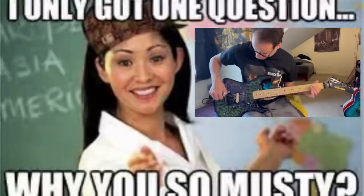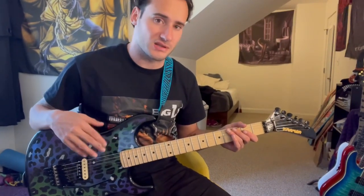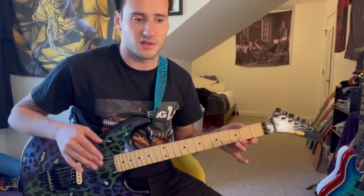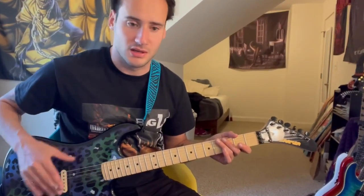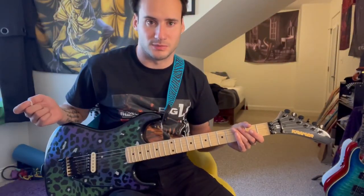We gotta tune that. Okay, so I tuned it up to standard tuning. I did have to mess a little bit with the springs, because one of the springs when I pressed down on the whammy bar was kind of messing with the locking trim — whatever screw thing is in the back, I forgot the name of it. Okay, let's actually play something now.